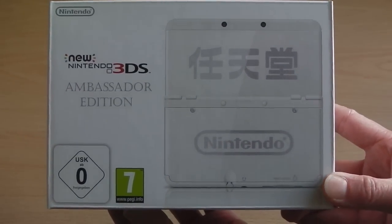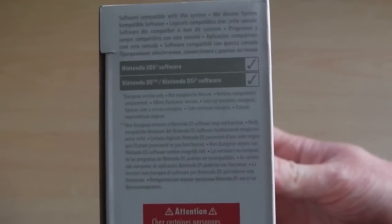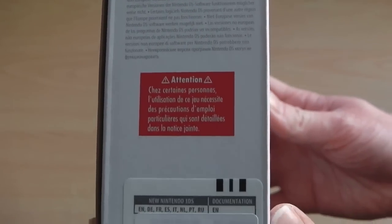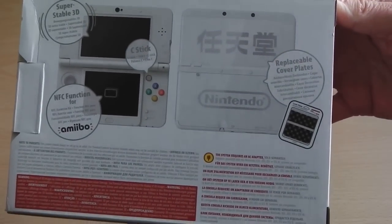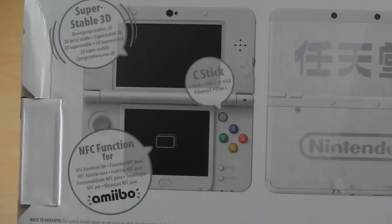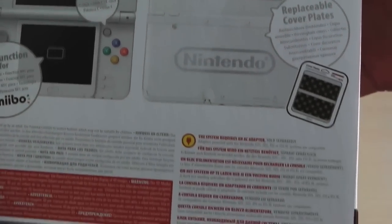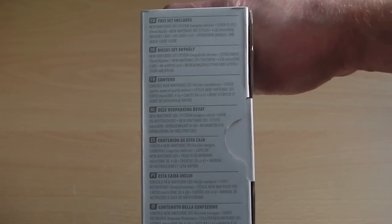On the front of the packaging you've got two different age rating logos — one for Germany and one for Europe, which is the PEGI rating. On the spine you've got information about which cartridges are compatible: 3DS software, DS and DSi software. At the bottom the barcode has been stickered over. On the back it gives you a rundown of all the new features — such as a super stable 3D option, the C-stick, amiibo support, and removable faceplates, all of which will be available to purchase when the console is eventually released.